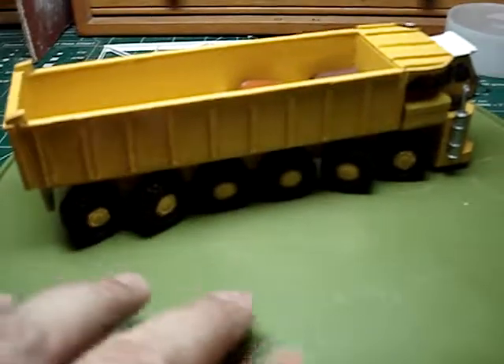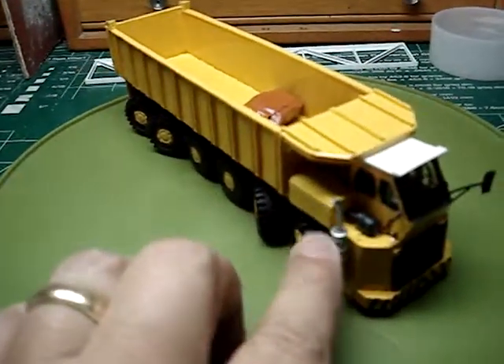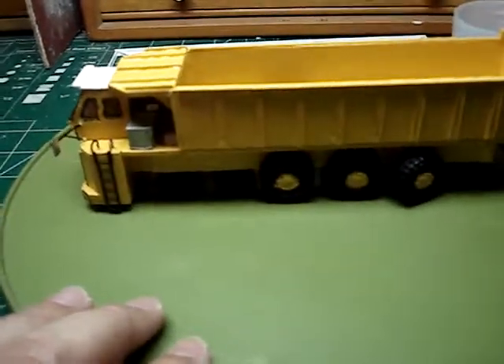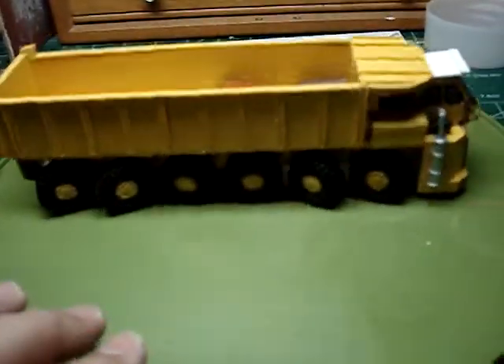The cast resin tires — everything else is completely scratch built, minus this part, which is just off of an old toy. Some of the wheels fell off on this side. I got it hot glued back on, but it's just a static model.